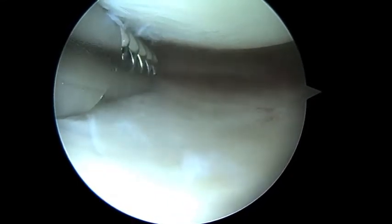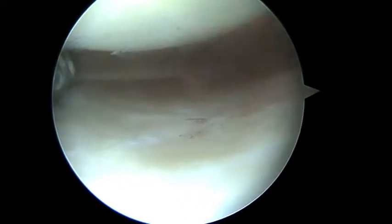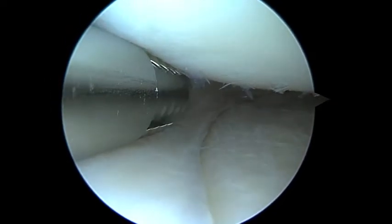Now we're looking at the posterior horn of the medial meniscus. I'm pushing all the way to the insertion there. That looks good. So we're going to look in the intercondylar notch next.